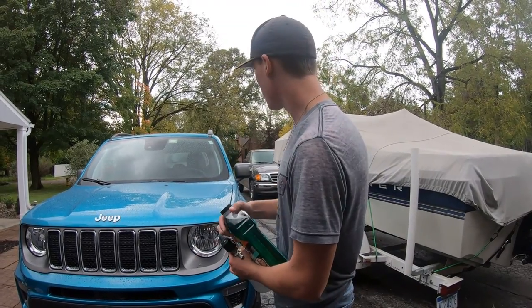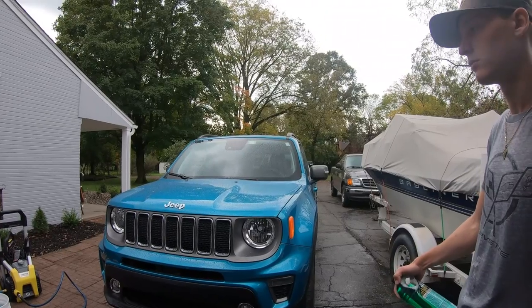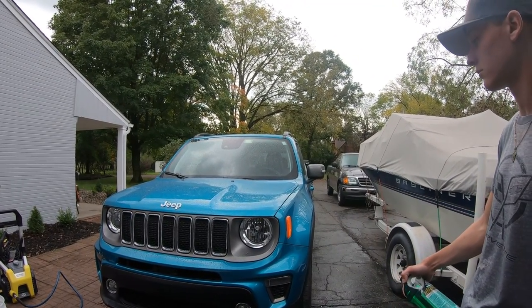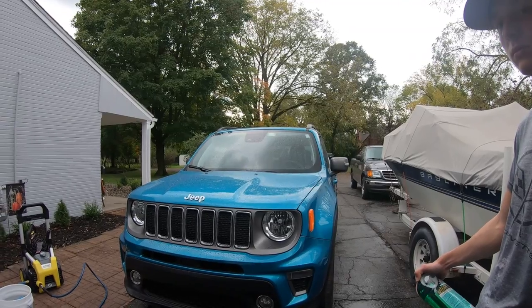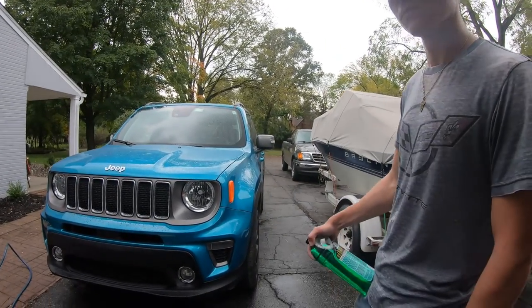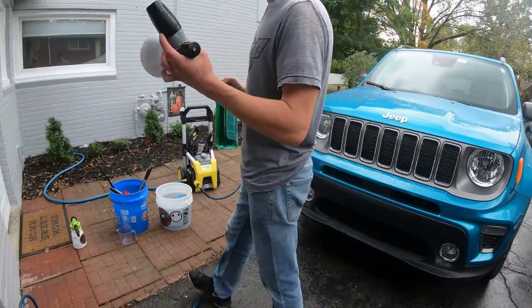We'll probably re-spray while washing so there's constant lubrication on the paint when we're wiping it. What we like to do is foam it, let it sit, then rinse it and show you the results, then re-foam it and do a hand contact wash, and then we'll show you the final results on the product.